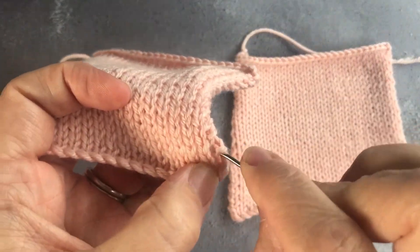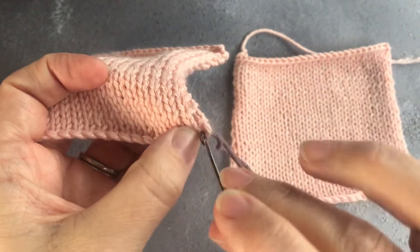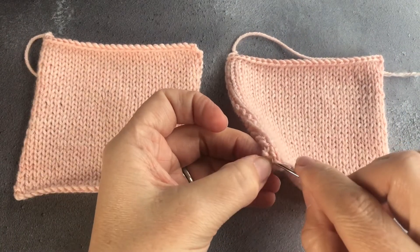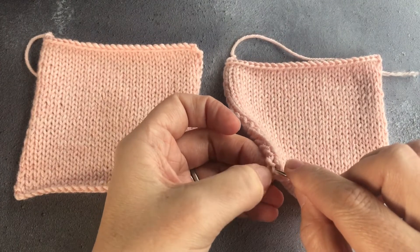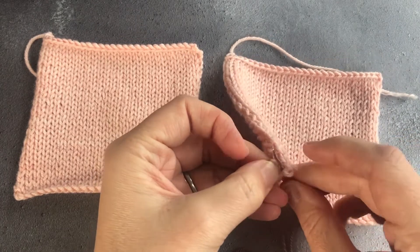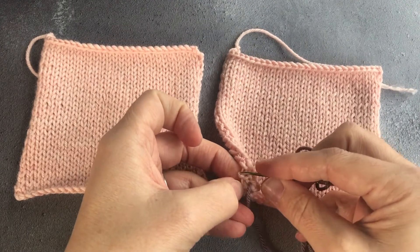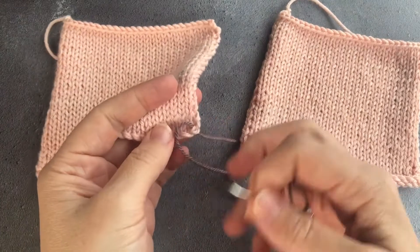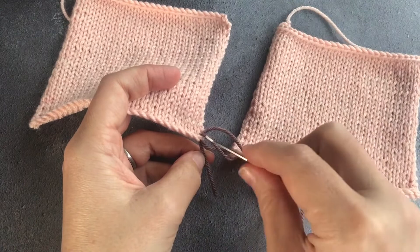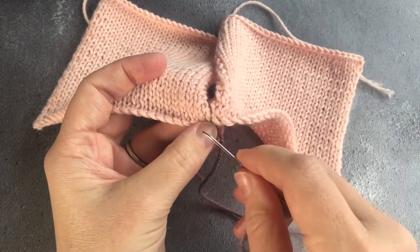The method here is exactly the same. You find your first gap between your cast on edge and your first ladder, and you join in from the back. Then you find it the same way on the other side, joining in from the back. You come in to the piece on the left again from the same hole, and once you come up through that you will have the figure of eight as you did previously, then pull them together and start mattress stitching.